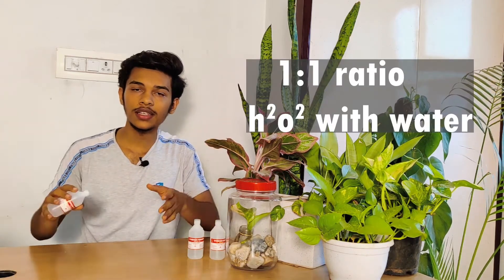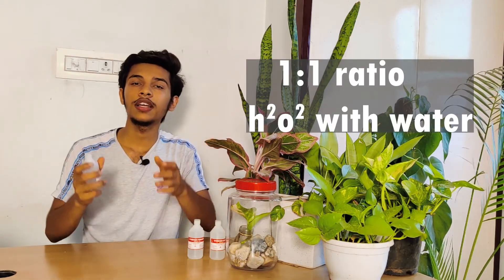Once you have done this step, the hydrogen peroxide comes into play. Use 50% hydrogen peroxide and 50% water. Make a solution and dip the roots in it, giving them a nice soak for at least 5 to 10 minutes. After that, you can pot the plant in another pot.